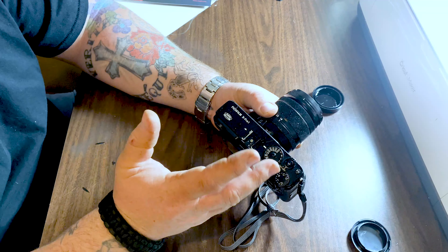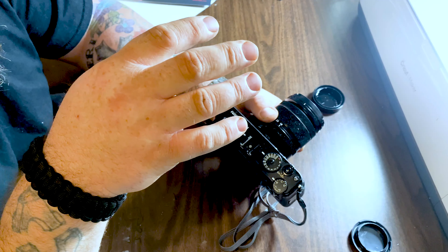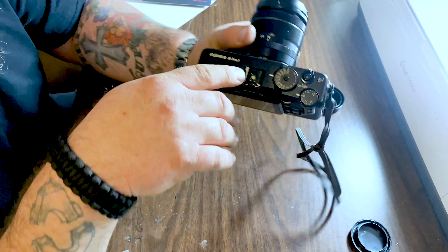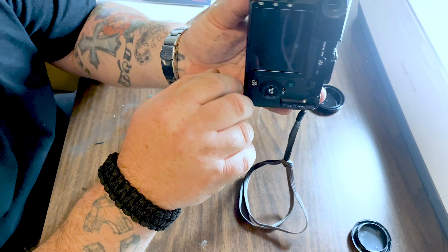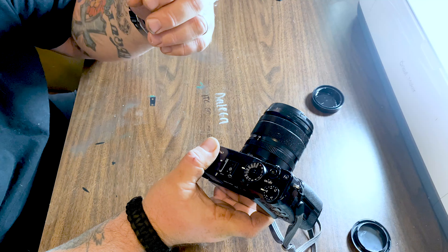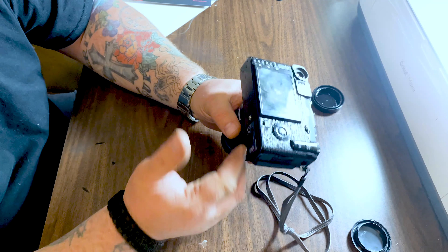Each listing has different pictures showing all the little scratches, nicks, and bits of character that camera has. Below the photos it gives you a full description. Just make sure you read it thoroughly so you know exactly what you're getting.